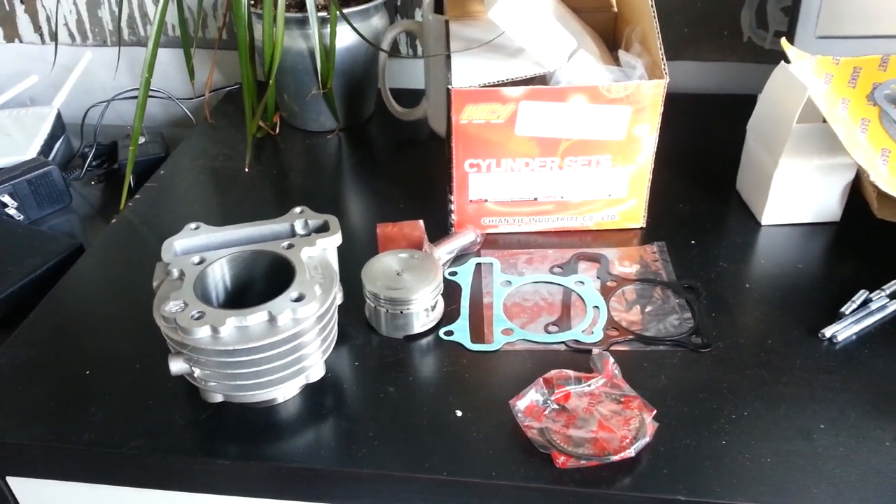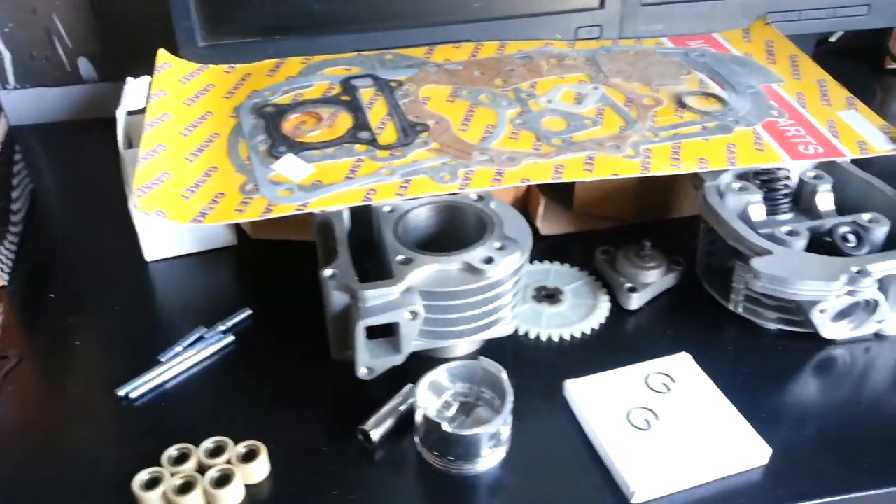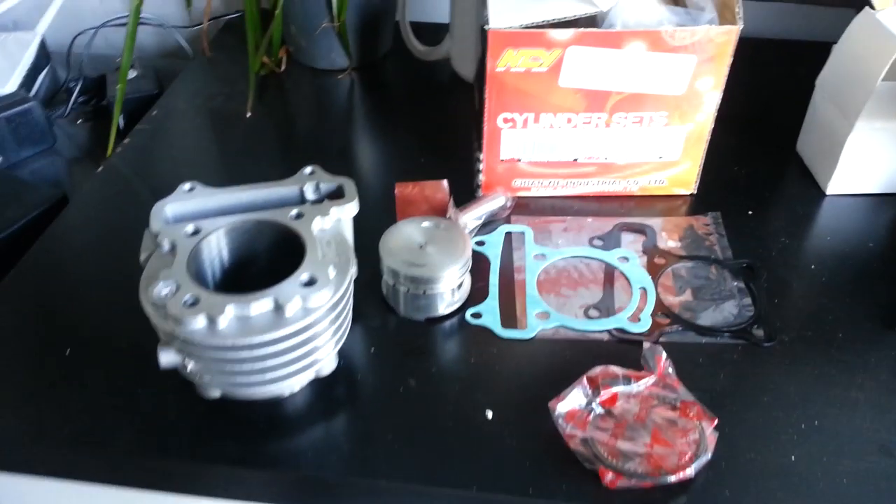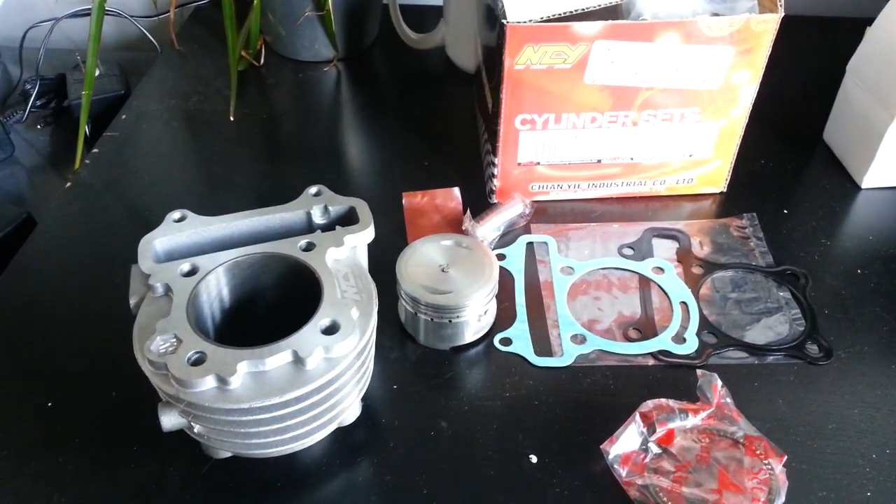Hello everybody, this is Matt Burton with Rollin' Wrench. I'm about to show you the difference between the 80cc Chinese Big Bore Kit and the 93cc NCY Big Bore Kit.